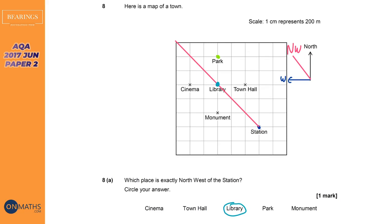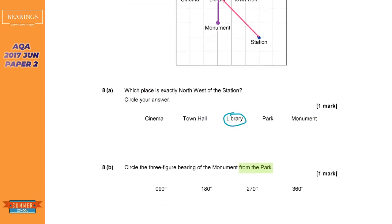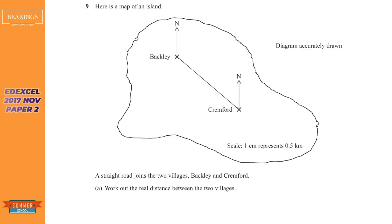We've got to figure out where the monument is, which is down here. If I draw my north line from the park and then draw the line to the monument, what angle going clockwise is the monument from the north line? Let's work out that angle — and that is 180 degrees. So the bearing is 180 degrees.